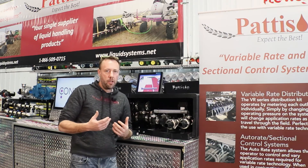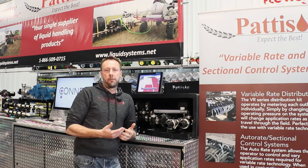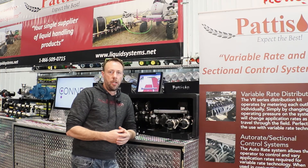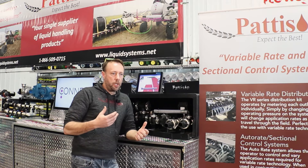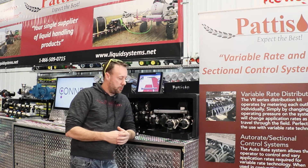We use a return to tank system. We do that to accommodate the different pumps out there, whether it's a ground drive pump or a centrifugal pump. We don't have to worry about the pump bypassing product if it's a positive displacement pump.